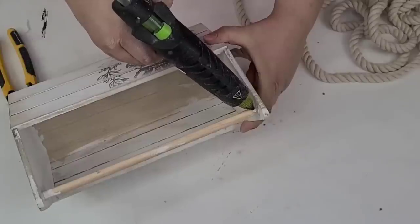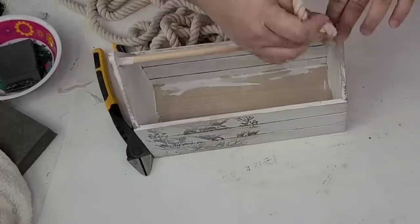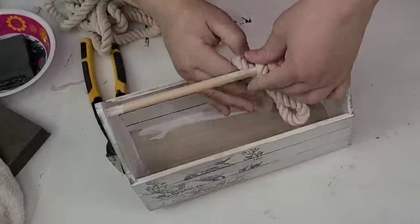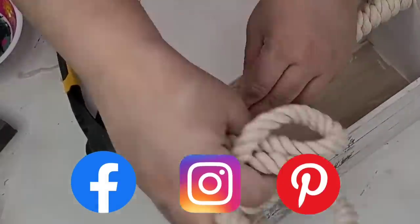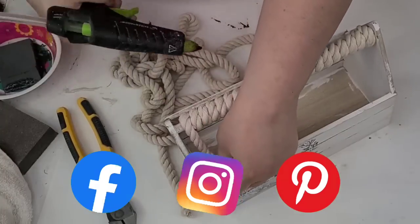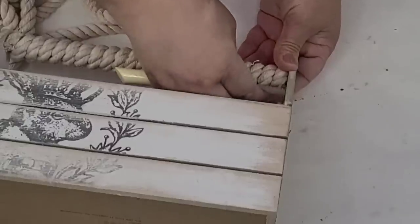I dusted and wiped it really well, and now I want to add some nautical rope. This is the white one from Dollar Tree and I'm just going to start by hot gluing and then hot gluing here and there where it needs it, wrapping the handle all the way to the other side. When I reach the other end, I make sure that I hot glued quite a bit to make sure it's going to be nice and secure.